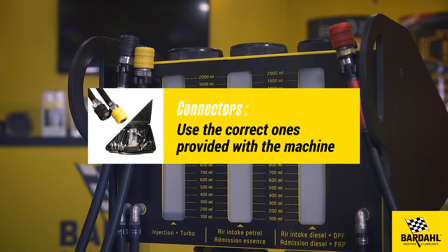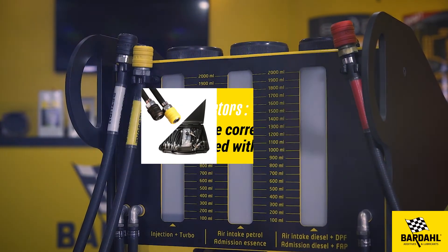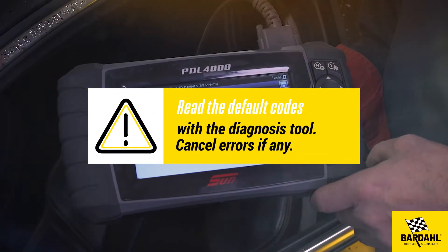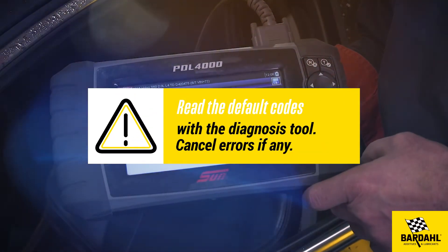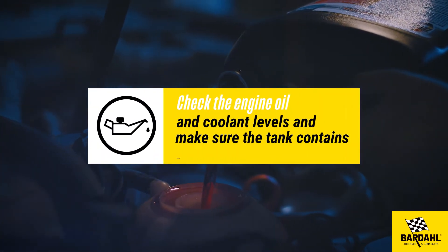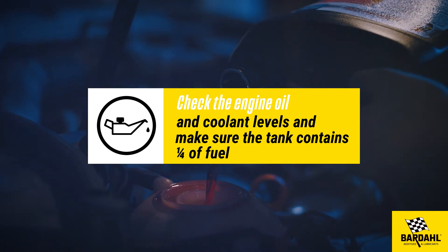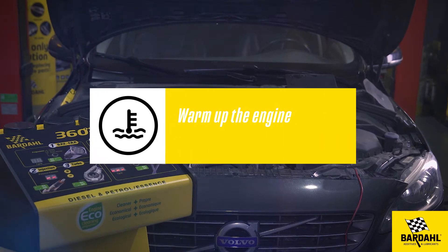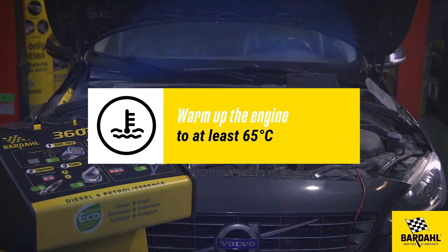Use the correct connectors provided with the machine. Read the default codes with the diagnosis tool and cancel errors if any. Check the engine oil and coolant levels, and make sure that the tank contains a quarter of fuel.